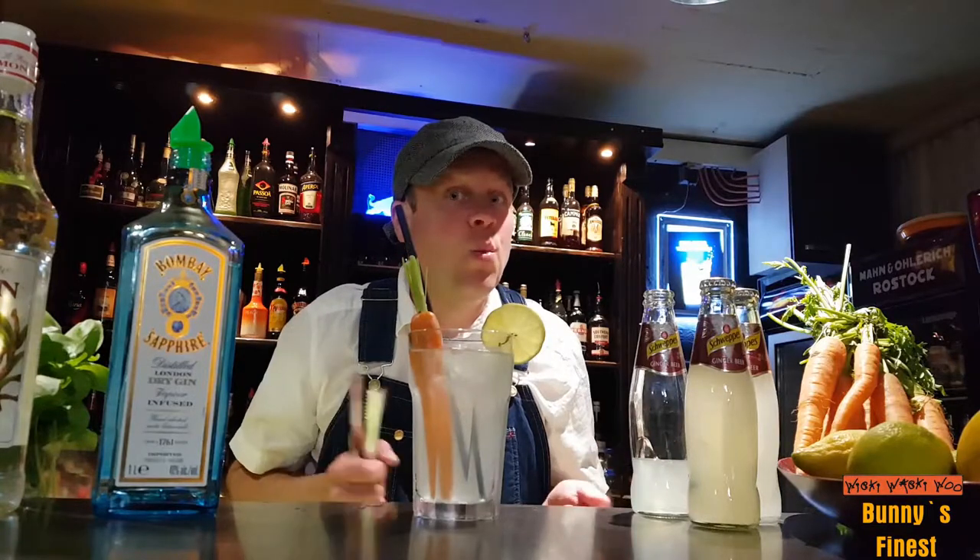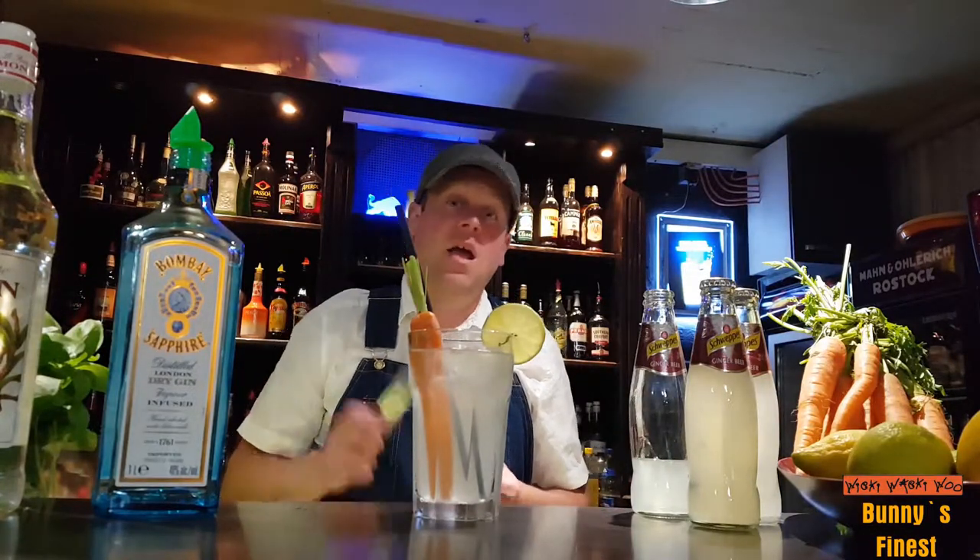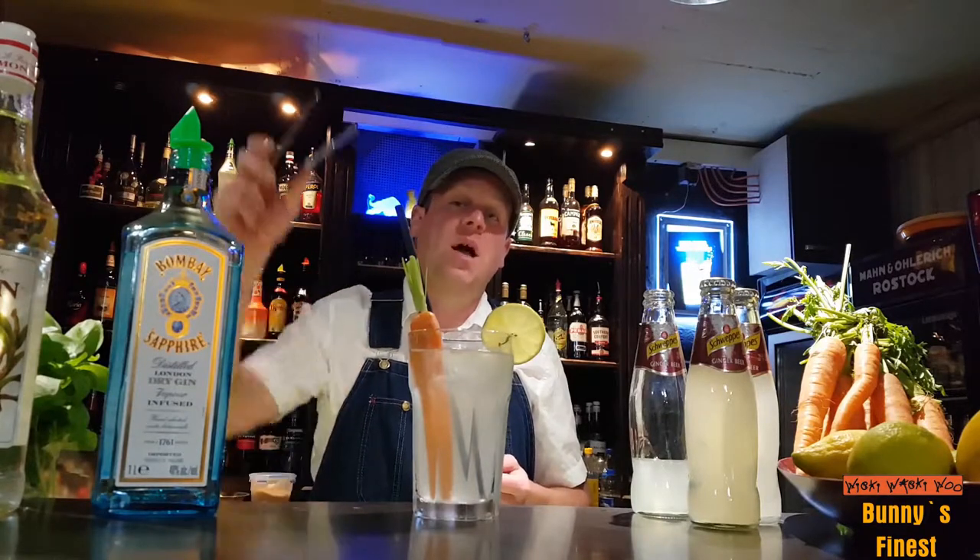Bunny's Finest. Here we are, with a cool carrot from a farm. If you like it, please subscribe to our channel below.